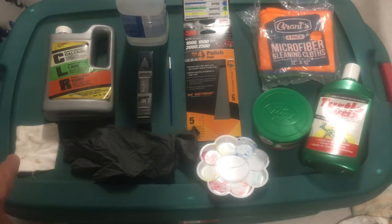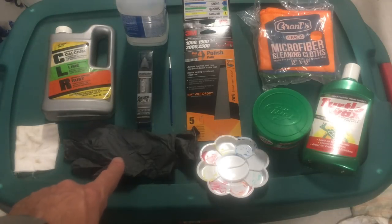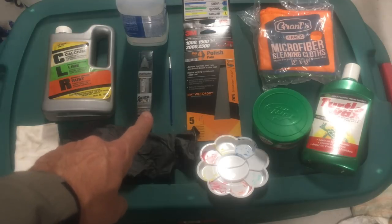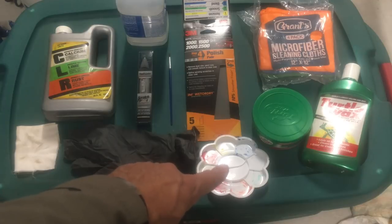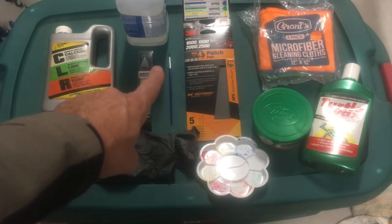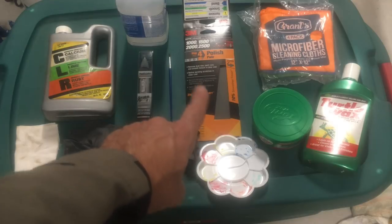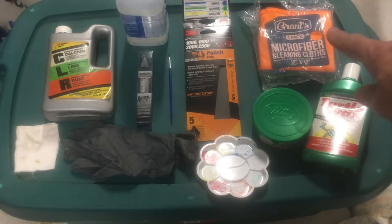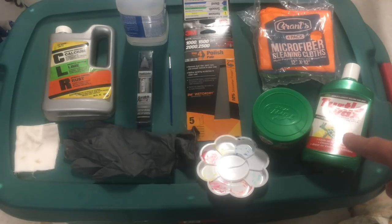You'll also need some CLR for prepping the surface, a rag to apply or wipe off the CLR, and gloves because whenever you're working with chemicals you want to protect your hands. When we apply the paint, we'll use a small tray, a fine tip paintbrush, and some mineral spirits to clean your brush. You'll also need sandpaper for automobile use — 1000, 1500, 2000, and 2500 grit — available as an all-in-one package at Walmart. Finally, some microfiber cloths for applying rubbing compound and hard shell Turtle Wax for the final seal protection.